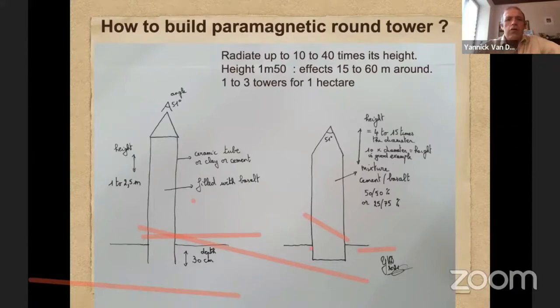A tower radiates around 10 to 40 times its height. So the higher you make the tower, the biggest will be the area that will be treated. But you can also put a lot of little towers — it's more easy to make — and you can also cover huge areas like this.